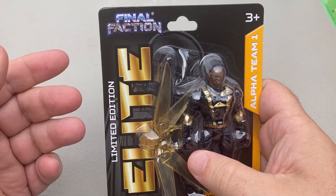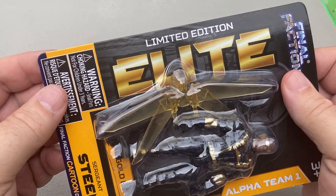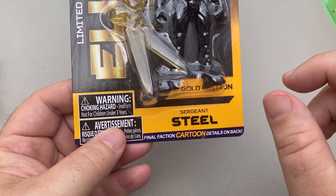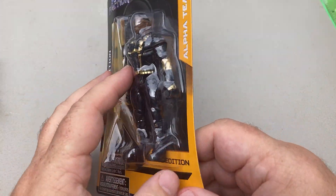Let's take a look at a Final Faction 3¾ scale, 1:18 scale figure. This is a Limited Edition Elite Sergeant Steel — not the one from Zoids, it sounds like the same name. This is also called the Gold Edition.